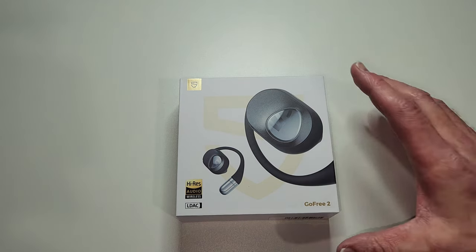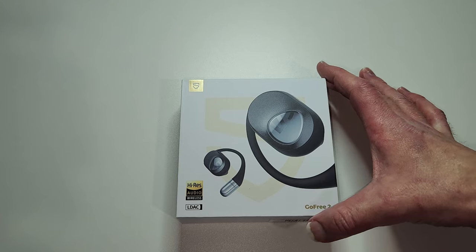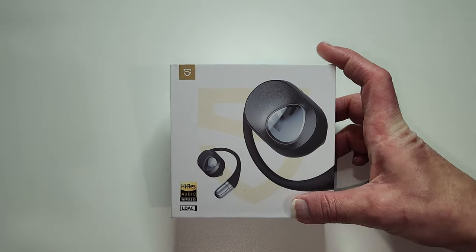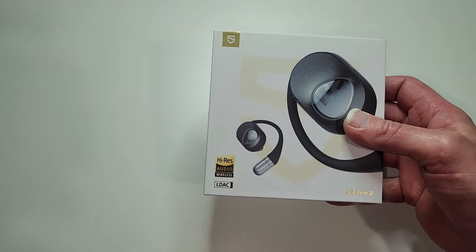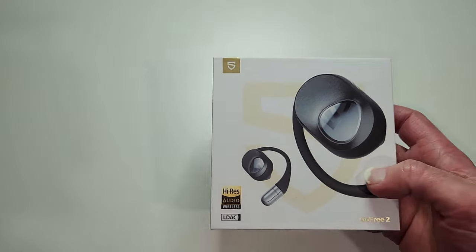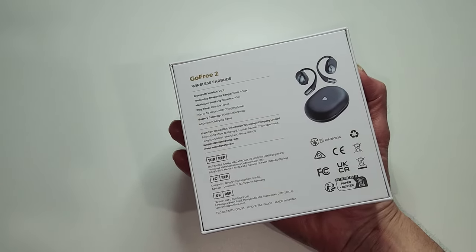Welcome back to eSIM Studios. Soundpeats was nice enough to send these over in return for an honest and fair review. This is the Soundpeats Go Free 2. Check out some of these features: high resolution audio, LDAC codec with a 16.2mm dynamic driver, 0.3 oz lightweight silicone for comfort, 9 hours single playback time and 35 hours full playback time. I cannot wait to test these out.